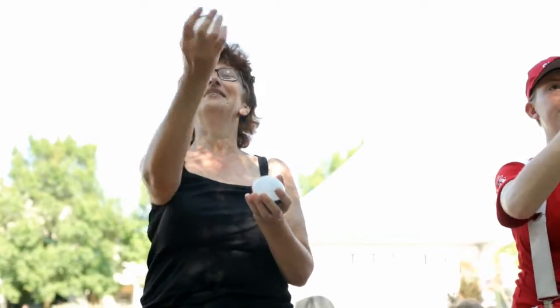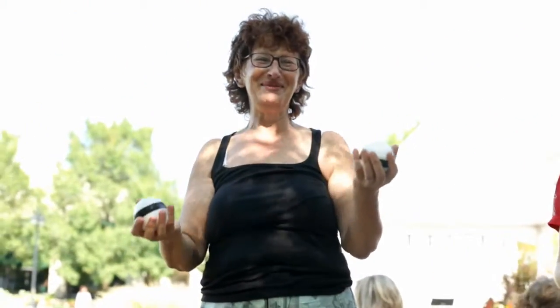Throw one, make sure they cross. Throw one, wait a second.